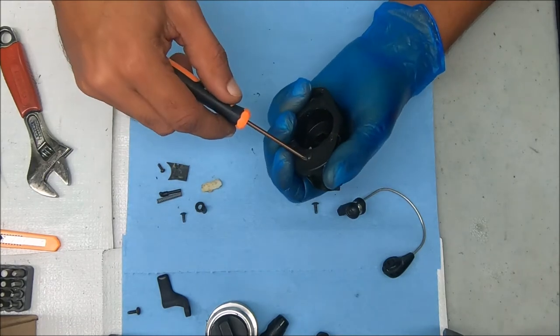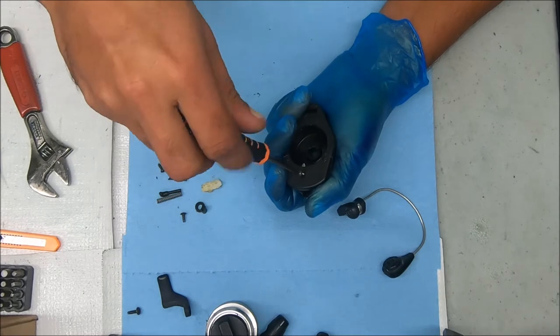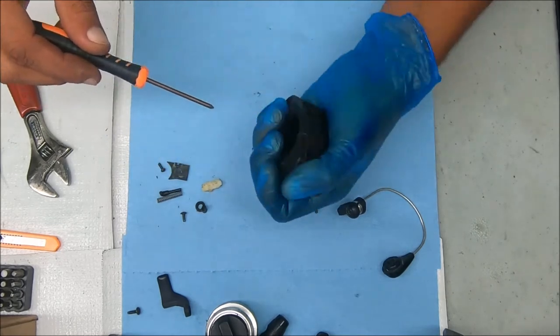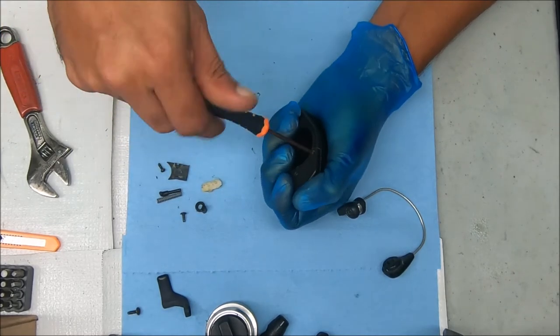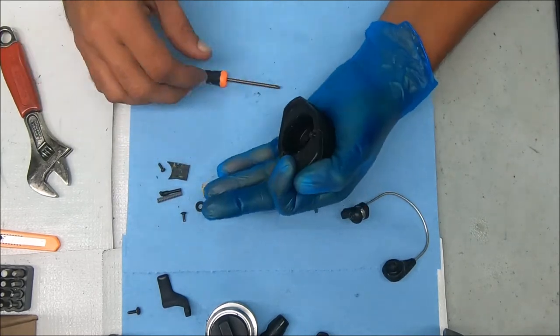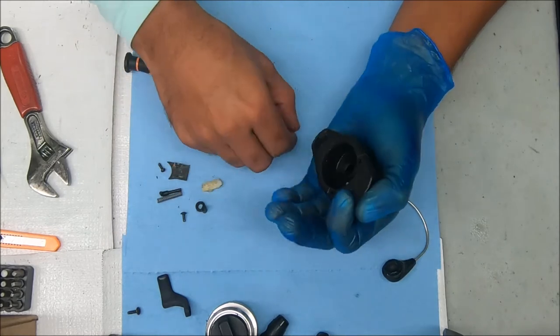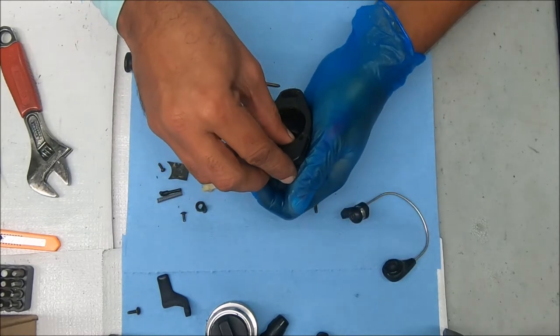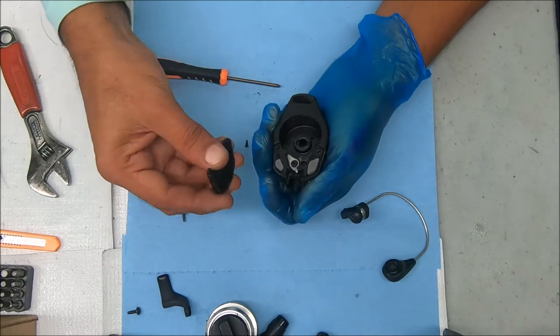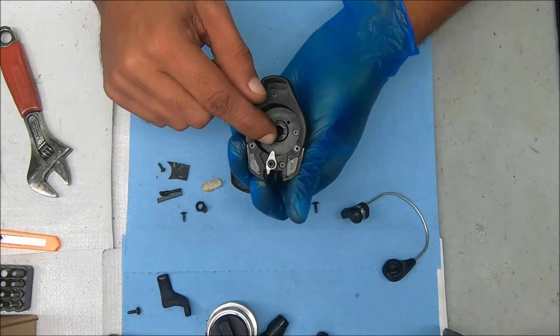Now we can undo this. Notice there's one large screw in the middle that goes through the trip arm or the trip lever, and two smaller supporting screws on either side. There's also a weight in here — kind of like a counterweight. Just pull that straight up. There are the weights, and this is kind of how the trip arm sits, just like that.